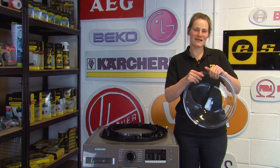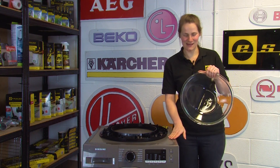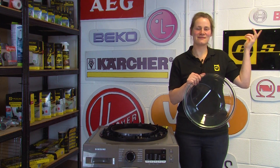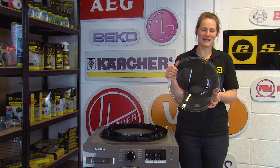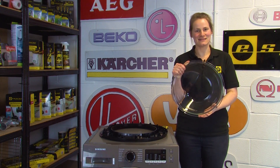To replace the door glass with one that fits your model you will need the model number of your machine. If you're not sure where to find it there's a link up here that will tell you how to find the model number for your washing machine, and to get the right replacement door glass just pop down to the link in the description and we'll show you where to get that too.